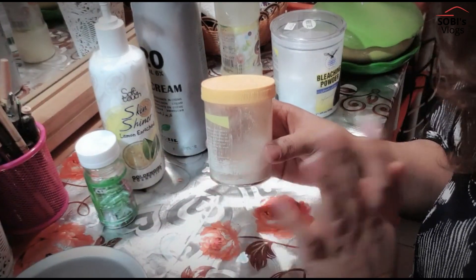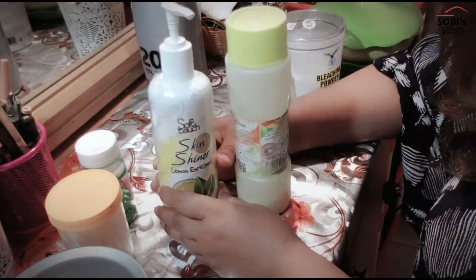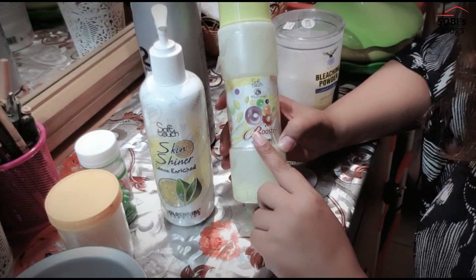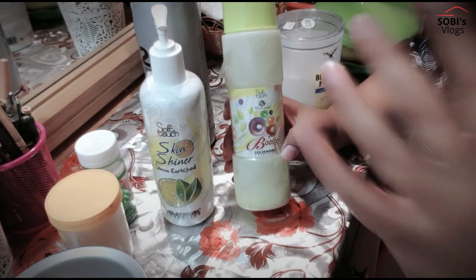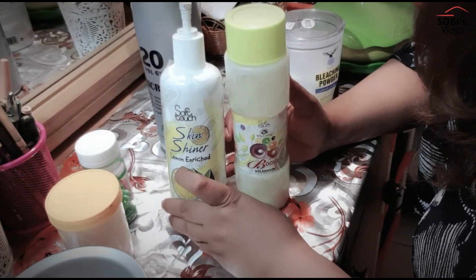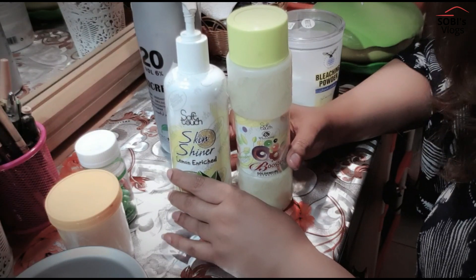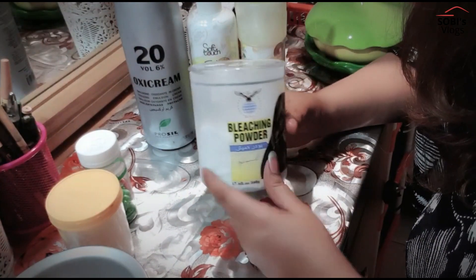After that, we need shiner and booster. This will be available in Pakistan and shiner is available in India too. The booster helps remove the dead skin from your skin. The shiner will make your skin shine and your skin will look flawless. If you have bleach powder, you can easily get it.